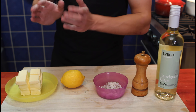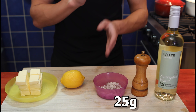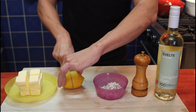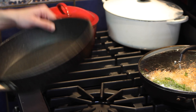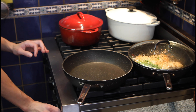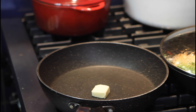Last step: beurre blanc recipe. Butter, lemon, shallots, salt, and white wine. For the butter: 250 grams. Lemon juice: 50 milliliters. Shallots: 25 grams. Salt: just a bit. Wine: 50 milliliters. One lemon is too much — we'll cut it in two; the other half for later. This should be enough for our beurre blanc sauce. The hardest part of our recipe now is the beurre blanc sauce. We'll put a pan in the middle and heat it up on medium-low.